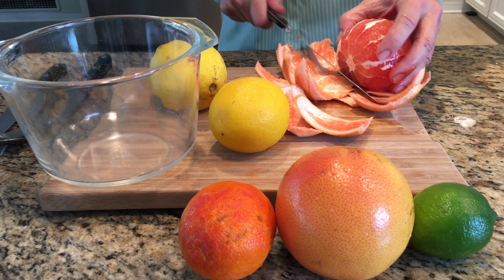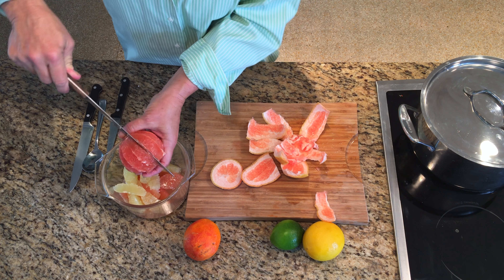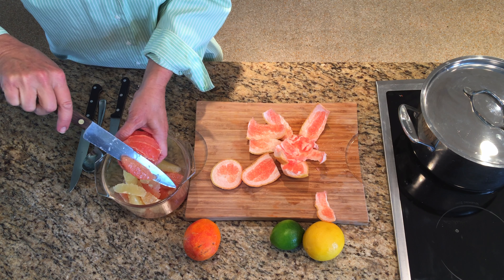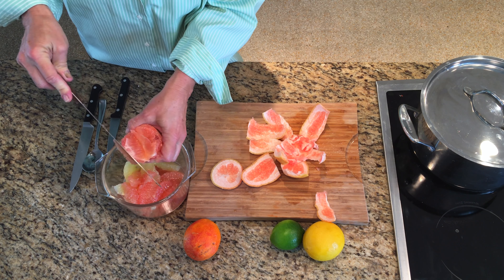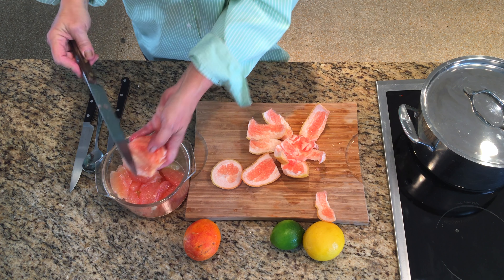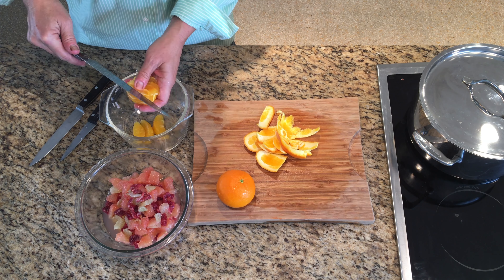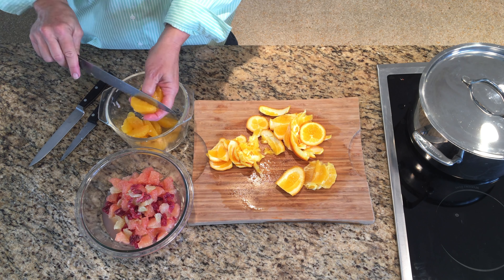Now sectioning citrus might seem intimidating at first, but with a little practice you'll get faster. Experiment with several types of knives to see which works best for you. Cut the rind from the grapefruit, then take care to remove all of the white pith. Then carefully remove the segments of grapefruit pulp from the white membrane separating the sections. Remove the seeds, then discard the seeds, membranes, and rind. After sectioning the citrus, cut it up into smaller pieces and set aside the mixed citrus.